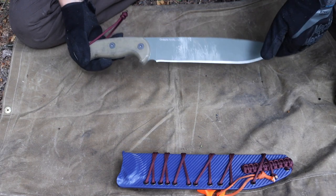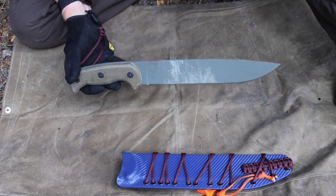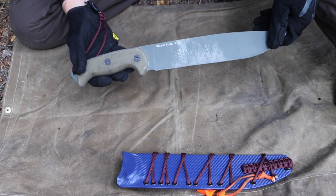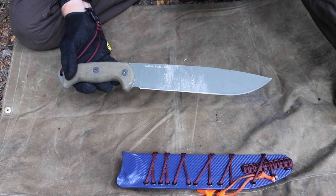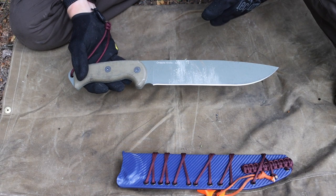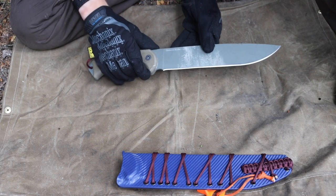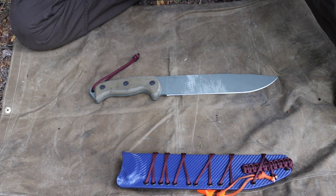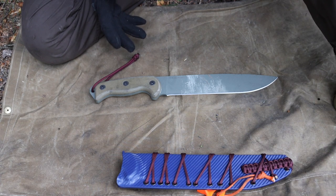This is not my first rodeo discussing the Alaskan survival knife or the perfect Alaskan survival knife. My viewpoint has kind of updated since the last time I made one of these videos, but not too much. Essentially, what I think about this blade from a survival standpoint is that it depends on how you approach your survival strategy.